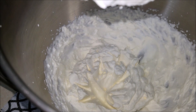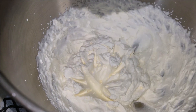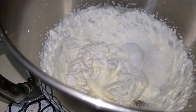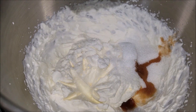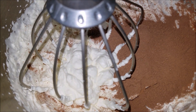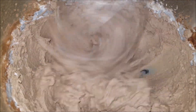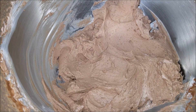The heavy cream has been whipped very well and has formed stiff peaks. Now add in the monk fruit sweetener, vanilla extract, and cocoa powder. Whip it up very well for another two minutes. The chocolate frosting is all ready.